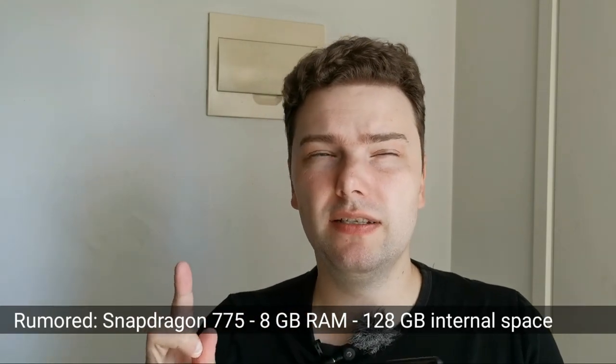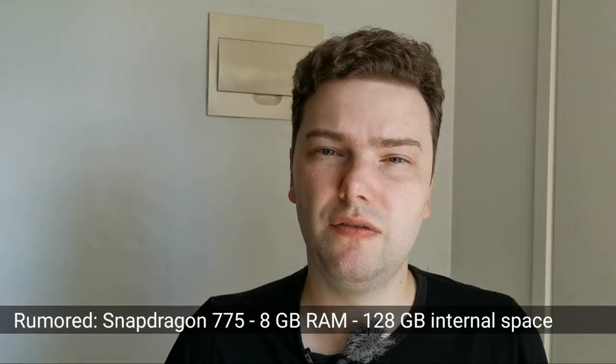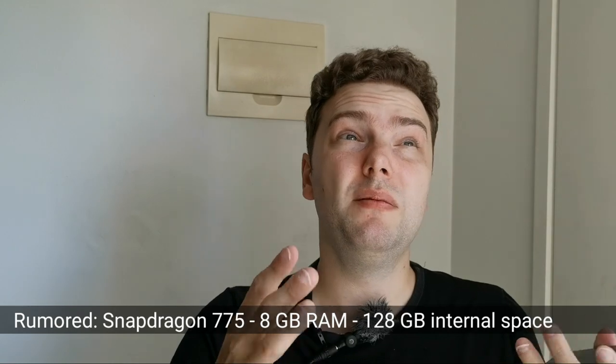It will have a Snapdragon in the 700 series — I don't know which one exactly. It's not the 765G; it's probably the successor, maybe the 790 or 780. It could also be the Snapdragon 870 chip, but the 870 doesn't have 5G, so I expect Sony to go with a Snapdragon 700 series with a 5G modem built into the SoC. I can show you some renders of the device itself.